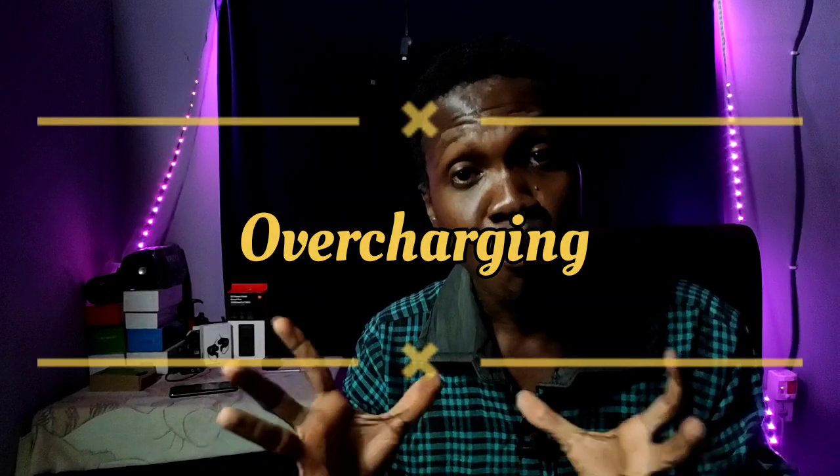Overcharging is when you charge your power bank too much — when it's at 100%, when it's full, unplug it. Most people completely refuse to do so. What happens is all of the electrons flow over to the anode side and put so much pressure on that part of the battery, which speeds up the chemical reactions — which is not supposed to happen. This contributes to releasing gases, messing up the electrolyte, which leads to reduced battery capacity and battery swelling.